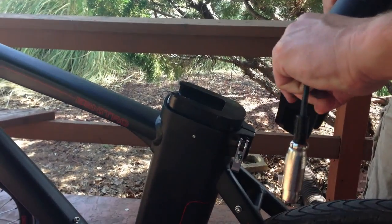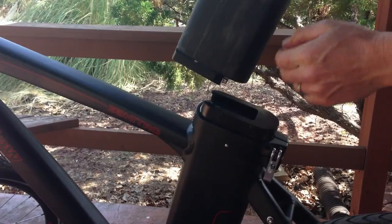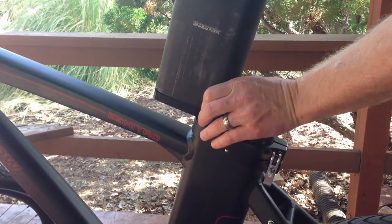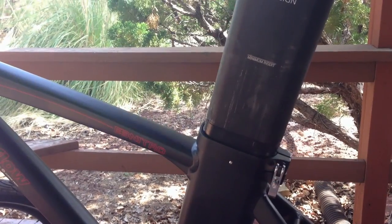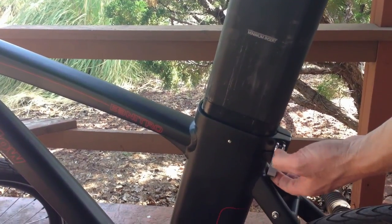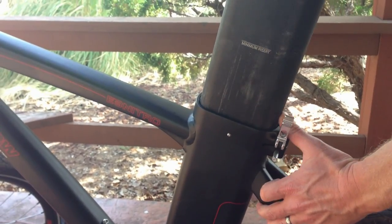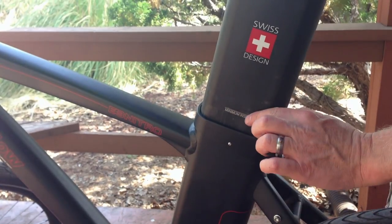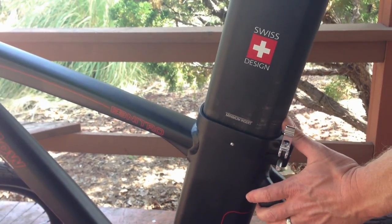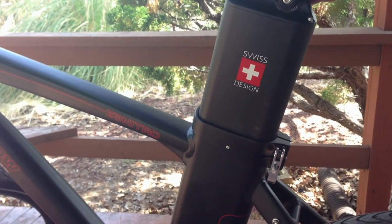To put the battery pack back on the bike, basically do the reverse. Take the pack and slide it into position, give it a little nudge so it connects, then loosen the quick release and slide the battery pack back into the frame. Make sure you slide it in at least to the minimum insertion mark, then close the quick release and you're good to go.